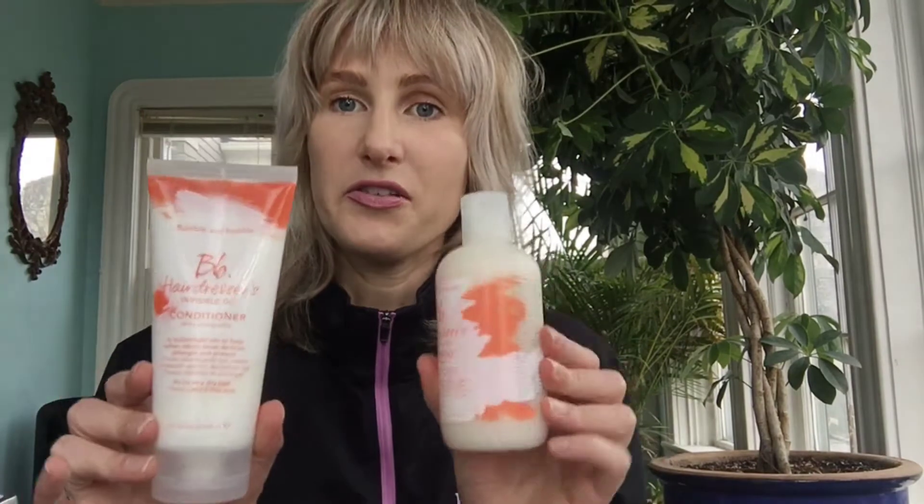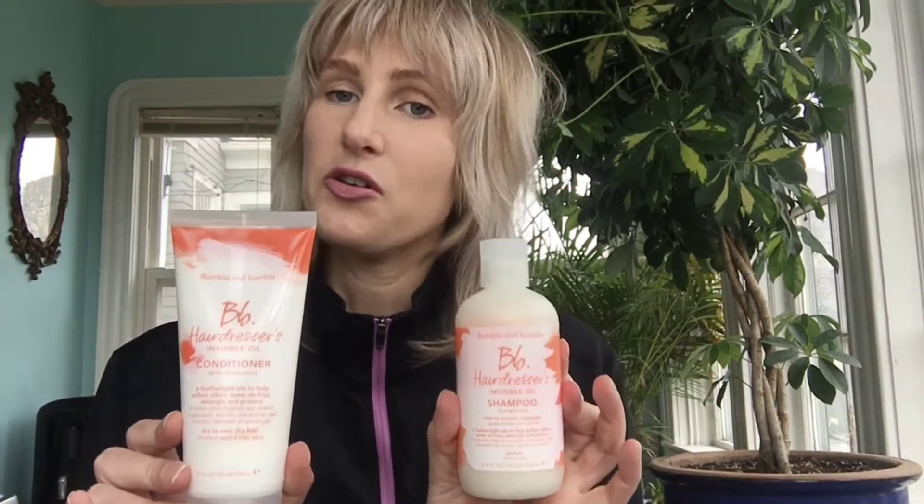The first products I'm going to talk about are the shampoo and conditioner — Hairdressers Invisible Oil Shampoo and Hairdressers Invisible Oil Conditioner. I always think that the invisible should be in big bright flashing lights, because the idea of the invisible oil in this line is to penetrate into the hair and not sit on top of it. So it will help heal the hair as opposed to creating a soft look.